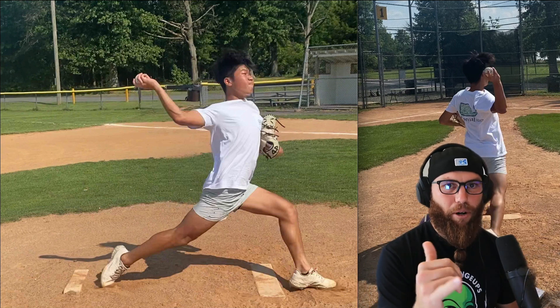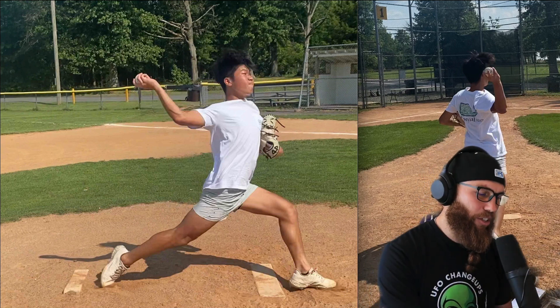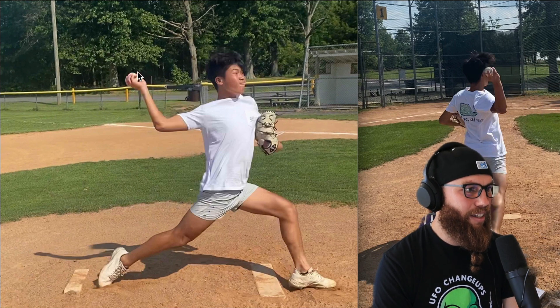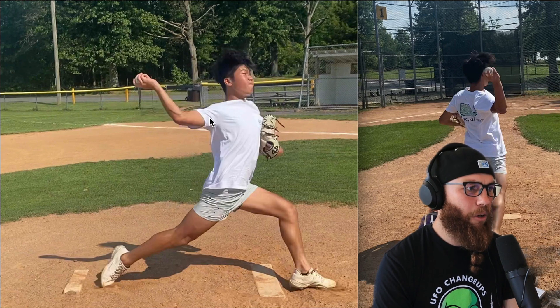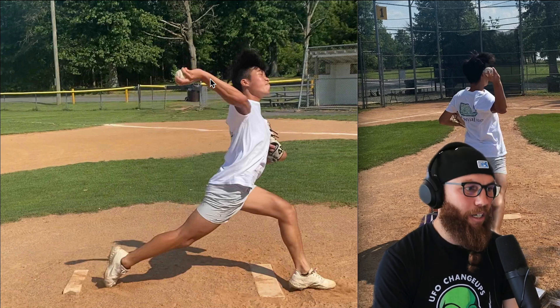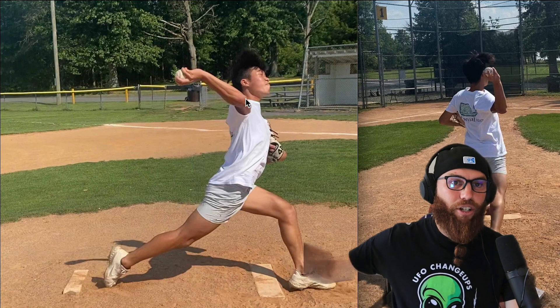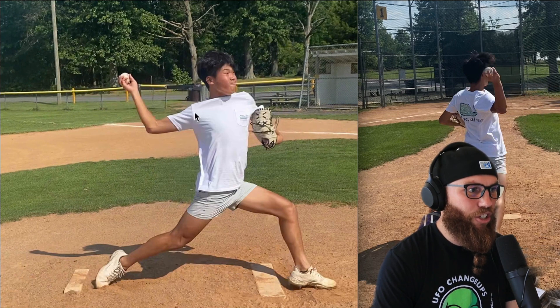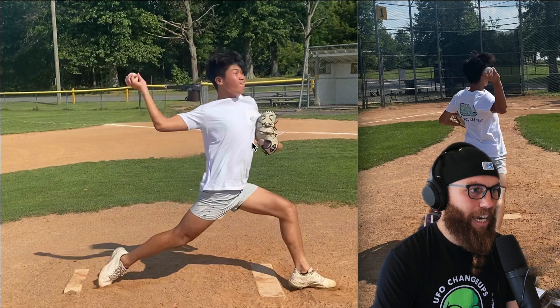A lot of people try to independently generate a ton of acceleration with the arm, and that actually leads them to early rotate with the upper half — which we just talked about, we don't want to do. So when we're disconnected like this, outside this 90 degrees, we're going to put a little bit more stress on the elbow, and from a velocity aspect we're not going to be able to create as much layback as necessary.